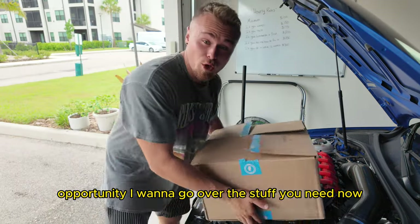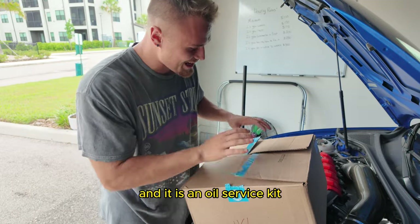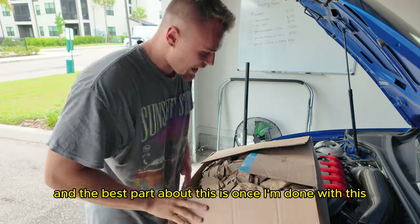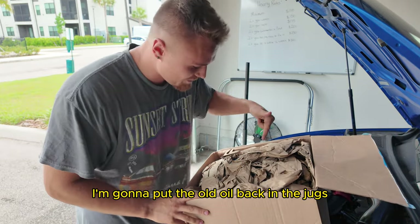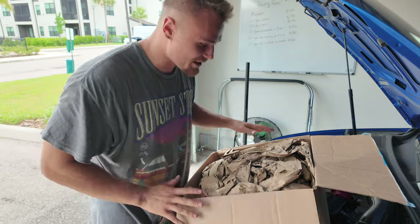Now I want to go over the stuff you need. There's a website called FCP Euro and it is an oil service kit — basically everything you need to do a proper oil change on your car. The best part is once I'm done with this, I'm going to put the old oil back in the jugs and ship it off to them and they're going to comp me everything that I paid.